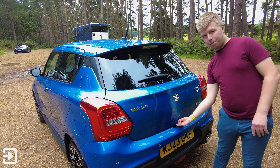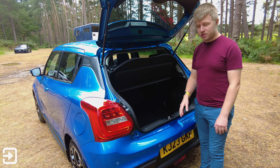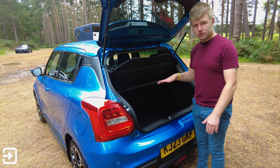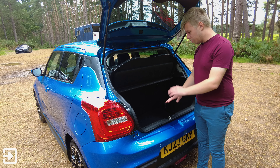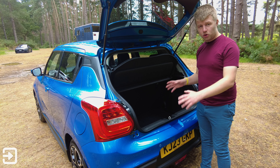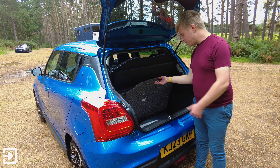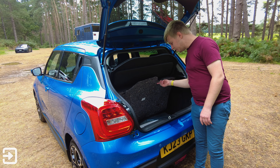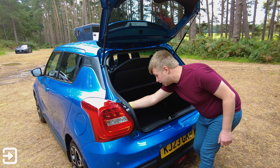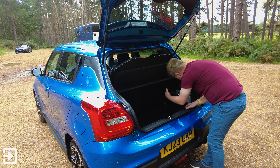Looking at the boot space, there's a button underneath to open the tailgate. We've got a really decent 265 litres of boot space, and the rear seats fold in a 60/40 arrangement. There's no false floor or height adjustment — just the boot space as it is — but it's a really decent space; you could fit a lot of shopping or a few small suitcases. Under the carpet there's a full-size spare wheel well, and some polystyrene housing the puncture repair kit, a tow eye, and air compressor. There's also a boot light and a shopping hook.